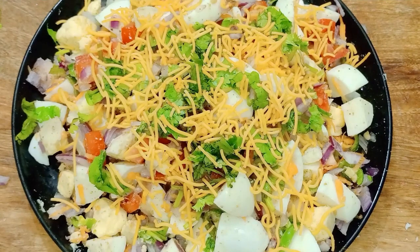Let's try the egg chaat in this instant. This recipe is very good for you to try the egg chaat.